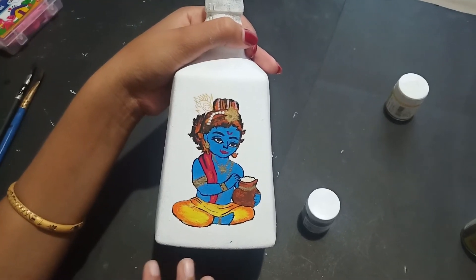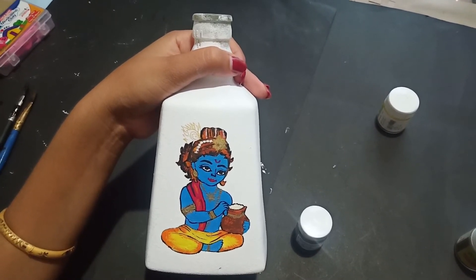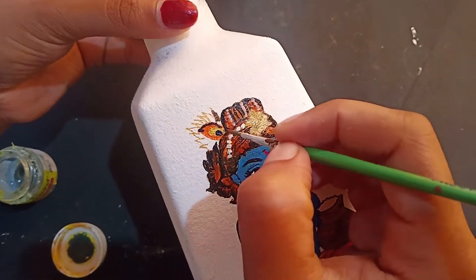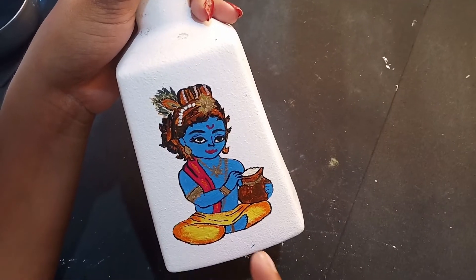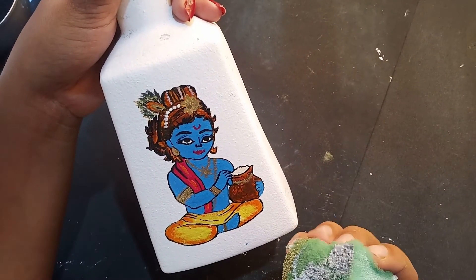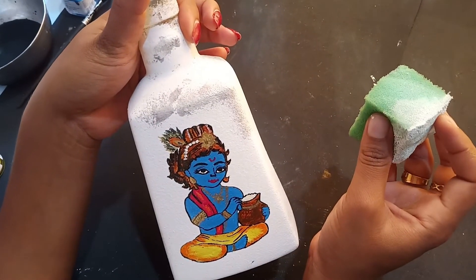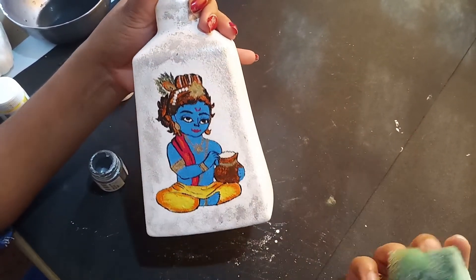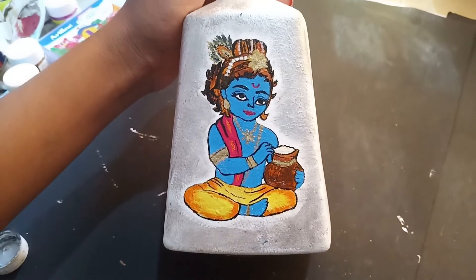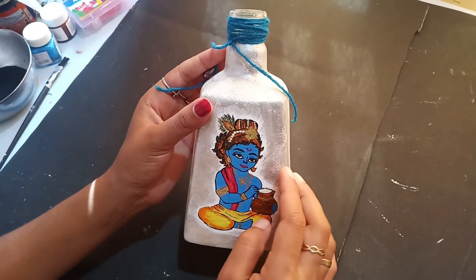Now we have to color it — not mildly, but mildly. We have to color it in green, orange, and yellow. We will just touch the gray color. We will color it. This is a metallic pearl color, in the shape of a little bit.